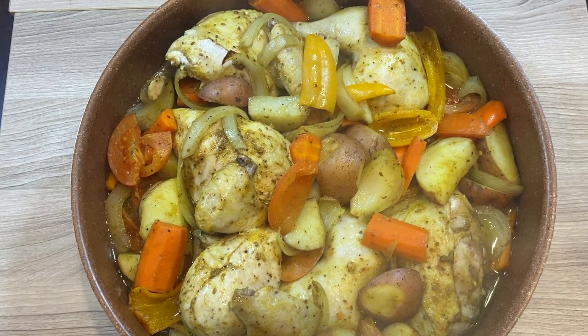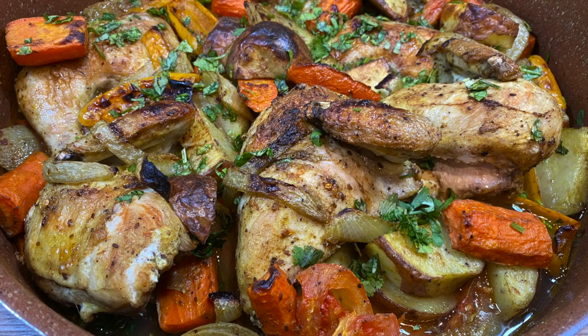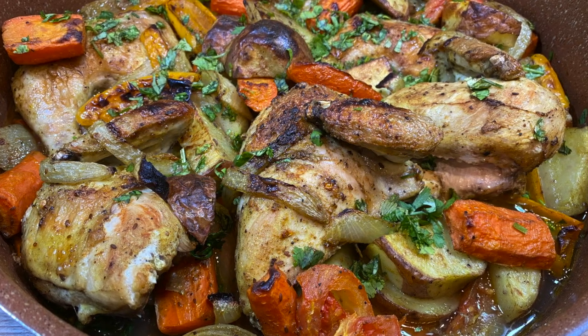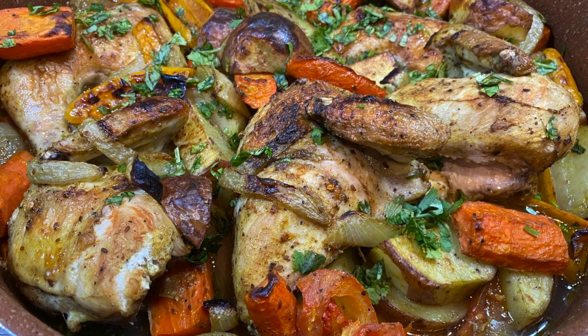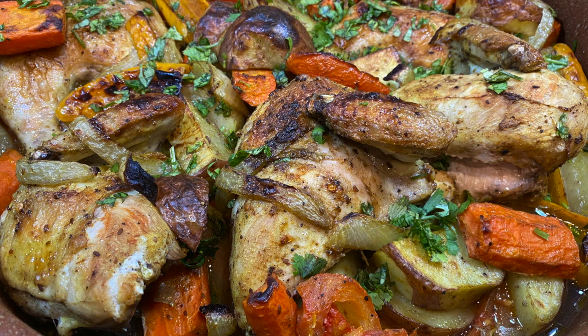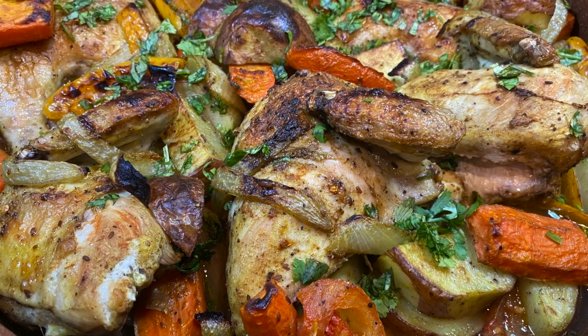Our dish has been baking for an hour. Now uncover it and turn on the broiler to high, and broil it for five to ten minutes — really just depending on your oven — until it develops a nice brown crust. As you can see here, the skin of the chicken has crisped up and it has a nice golden crust. You can sprinkle it with some chopped parsley as a garnish, but this is optional.